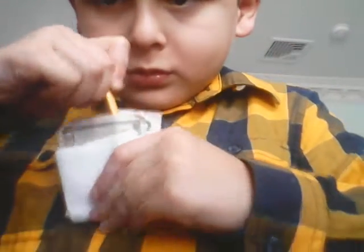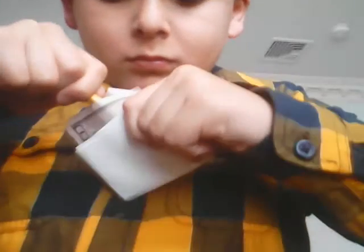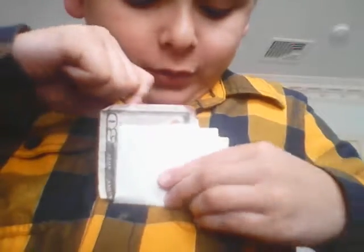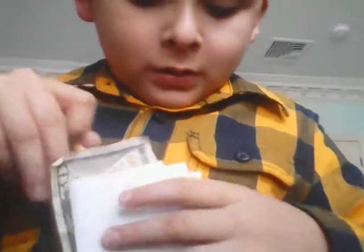Let's start again. Let's see. Is it going through even? A pencil can go through paper. Oh man, that's some strong, strong people.